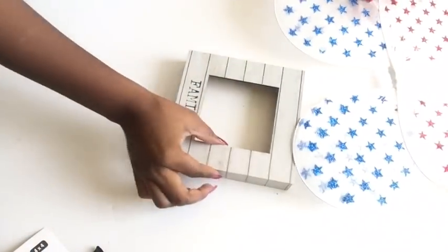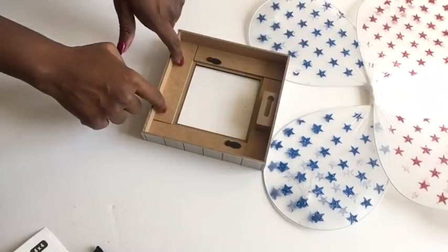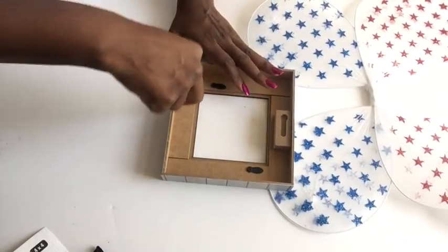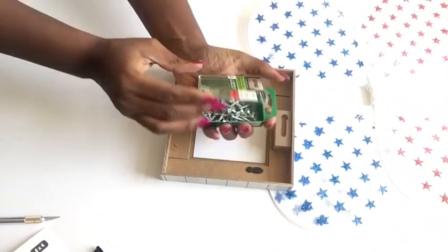I'm placing the butterfly to see how I want it to look with the frame. I want the wings to show at the front, so I took it to the back and then I'm gonna be using an exacto knife to carve out little holes — it's gonna make it easy for me to screw in the nails.